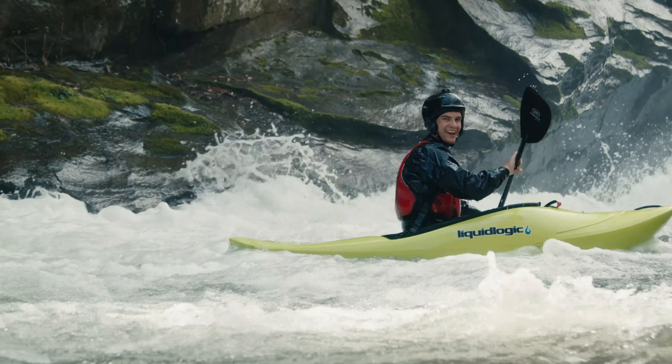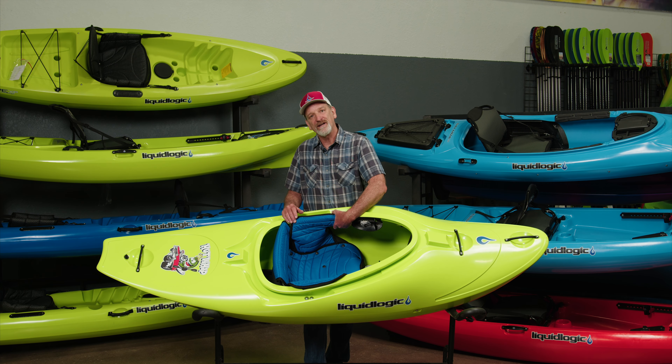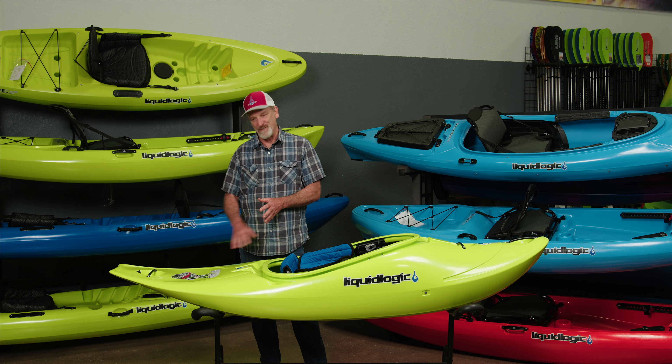One thing I like to point out that some people overlook is the shoulder pad. When we walk into the Green, the Chattooga, or all these rivers, this shoulder pad just makes it so comfortable to carry the boat. A lot of people overlook that — it's really one of the nicest features of the Badass outfitting.